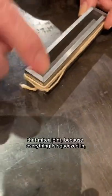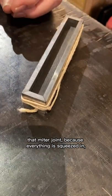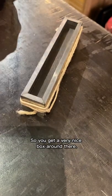I have a little example here. When the joints are mitered, because everything is squeezed in, they disappear from view. So you get a very nice box around there.